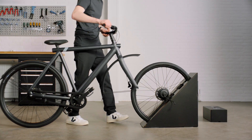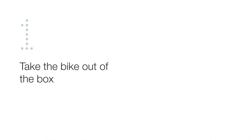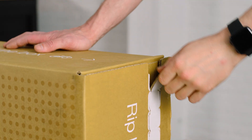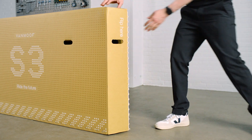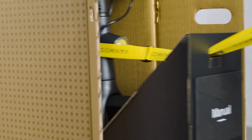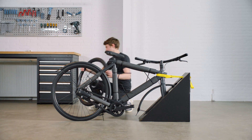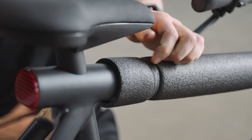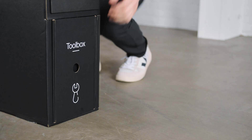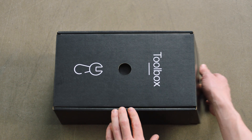This video will show you how to set up your S3 or X3. To take your bike out of the box, open the side and gently pull the yellow strap. Undo the cable ties to detach the wheel from the bike frame and set it aside. Remove the protective packaging and store it somewhere safe in case you ever need to return your bike. You can find your toolbox in the front wheel stand — it contains everything you need to get riding.